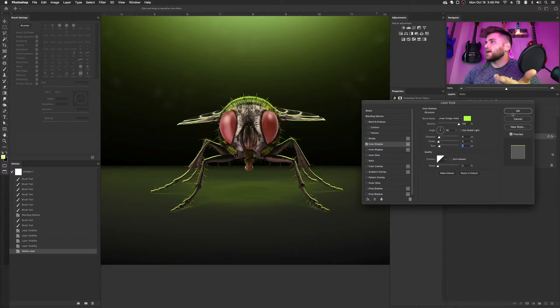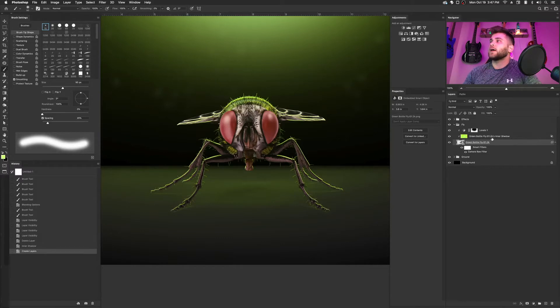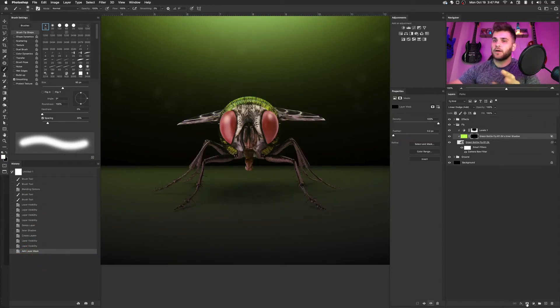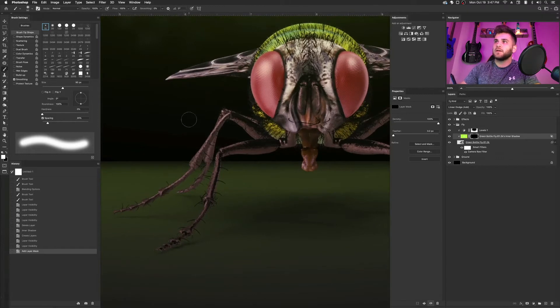So the next thing I do is click out of that, then right-click on the effects panel and come down to the 'Create Layer' option. Once you do that, it takes the inner shadow you just made and turns it into its own separate layer, and now you can directly manipulate it in any way you want. So I start off with a reversed layer mask, which gets rid of all the color, and then I take my brush and brush back in the spots that I want to see — just a soft white brush brushed back in.